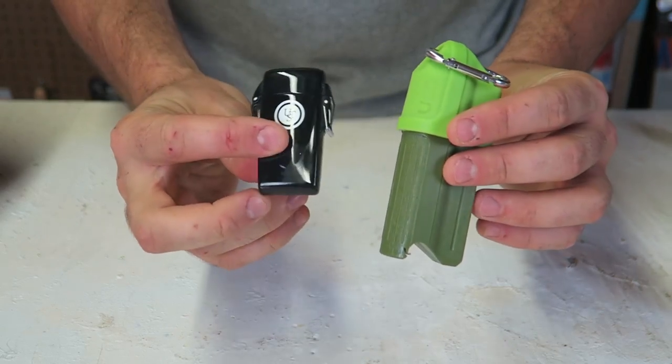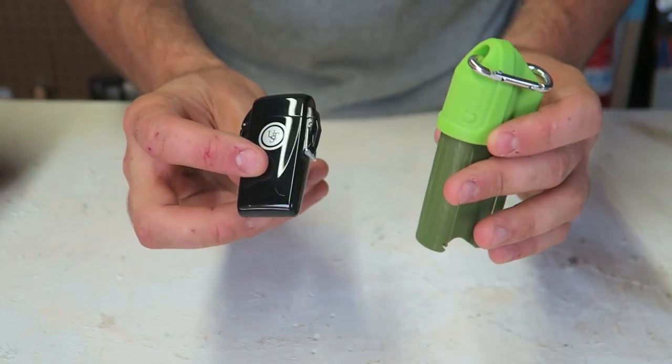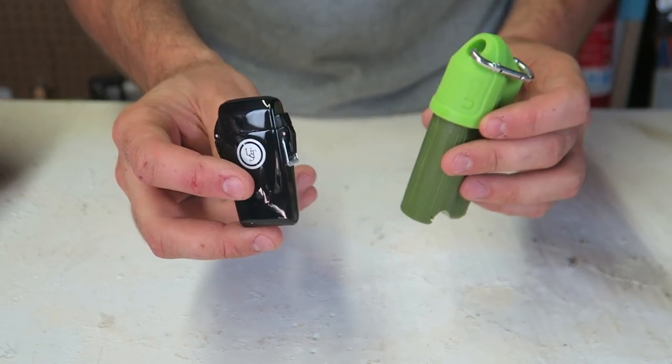I like them both equally — they're awesome. One of them is just a lot bigger with a bigger flame, and if you're looking for something more compact I'd go with that.